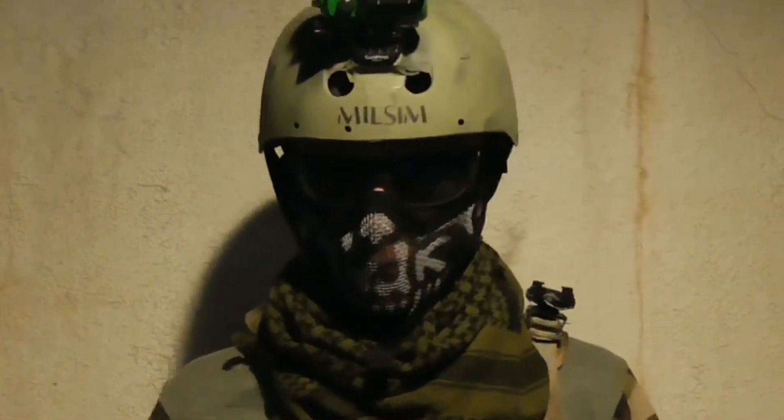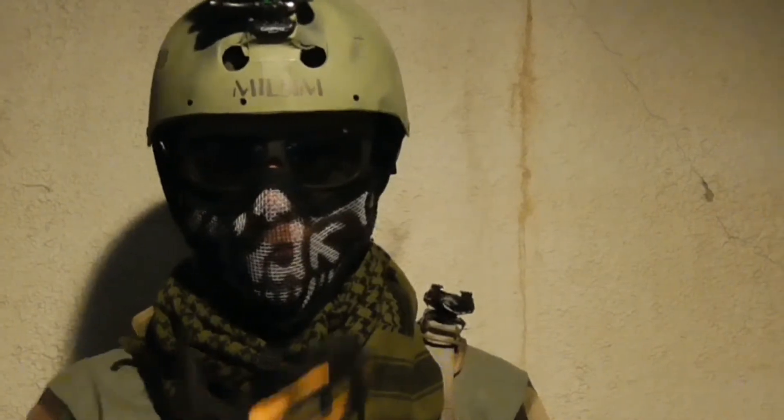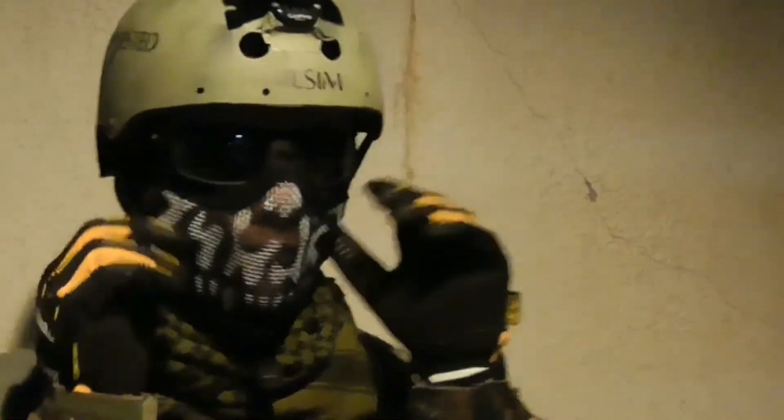For my face, I have a steel mesh mask with the skeleton design. Although it's intimidating, I tend to not wear it often. For eye pro, I have shooter glasses — one clear and one for sunny weather.